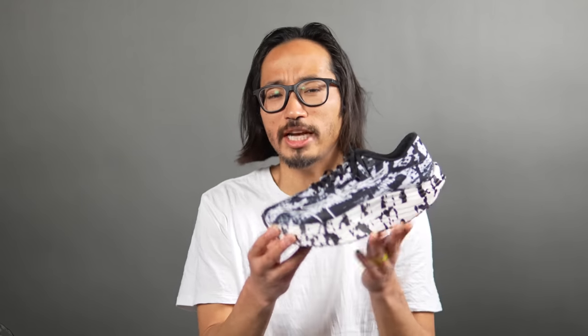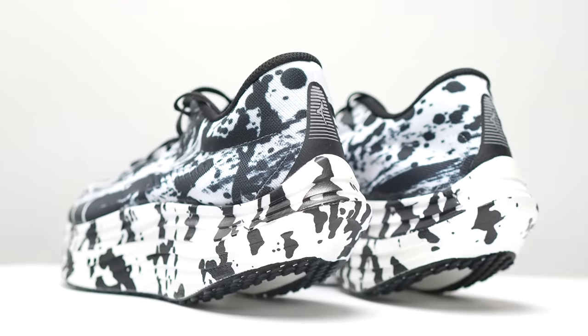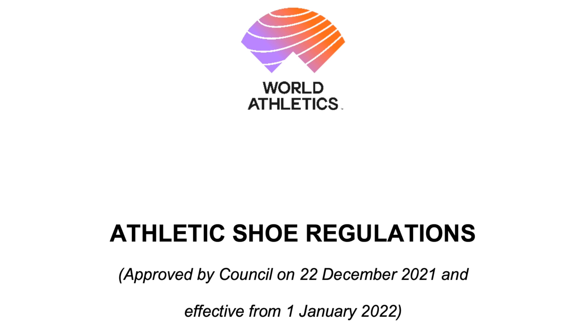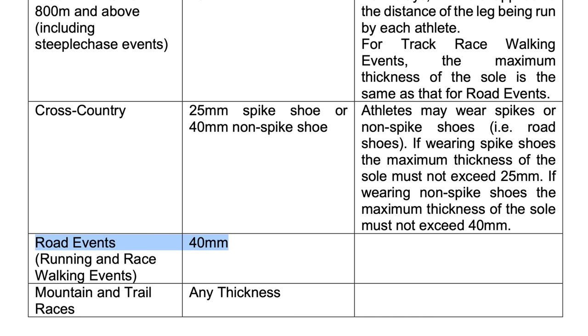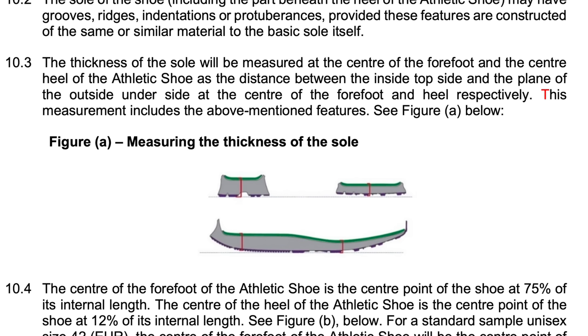The first thing we have to talk about is the shape of this shoe. This is what Mizuno is calling its smooth speed assist. They've taken a giant chunk out of the back of the heel, and I think the main thing that does is help this shoe skirt some of the World Athletics rules in terms of what are eligible shoes for road marathons. The upper limit for that is 40 millimeters of stack height in the heel, and here we have a reported 39 millimeters from exactly where it is measured. There are specific rules in terms of where the shoe has to be measured, so they can't just cherry-pick any point of the shoe for that rear stack height.